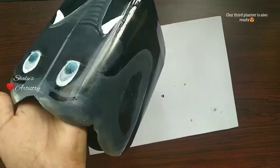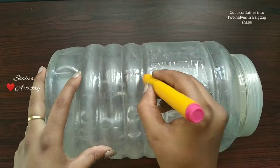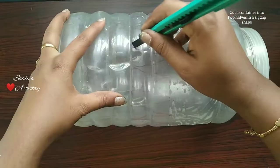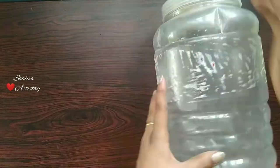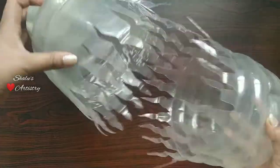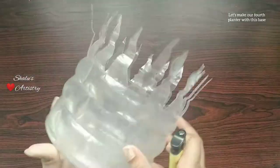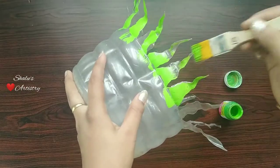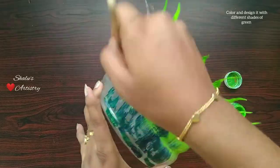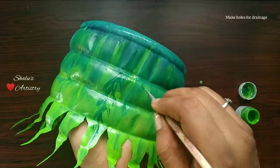Our third planter is also ready. Now take a big container and cut it into halves in a zig-zag shape. Use the first half for making the fourth planter. Color it with different shades of green and design it. Do not forget to make holes on the bottom for drainage.